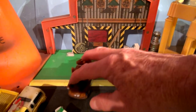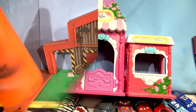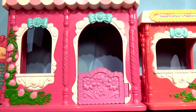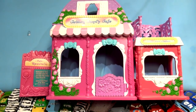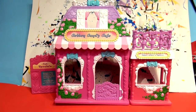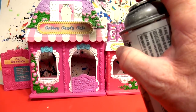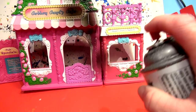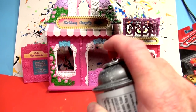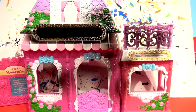The last few years this is what we'll be using for Mater's garage, but we found something the other day at the flea market. This used to be the Cotton Candy Cafe - I think it's for My Little Pony or something. So we're going to turn that into Mater's new garage. We're going to paint it all black and then paint it different colors to make it look like the garage.